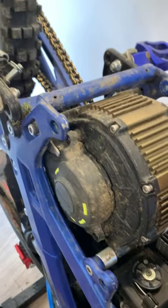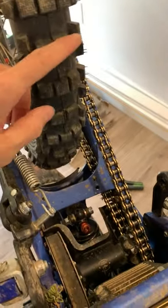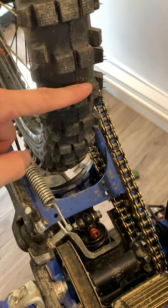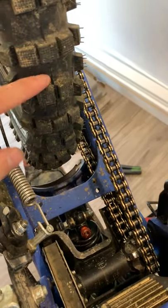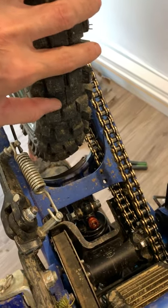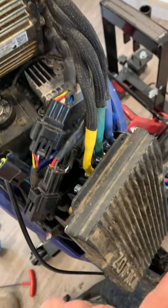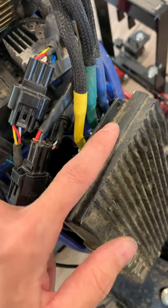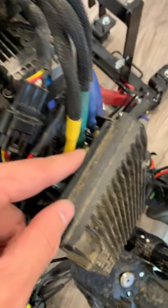An easy test should be done before starting to unplug the motor or anything else: just try a wheel spin. Normally you should be able to spin the wheel with one finger like this. If it takes much more effort than that, there's a good chance that the phases are shorting out in the controller.